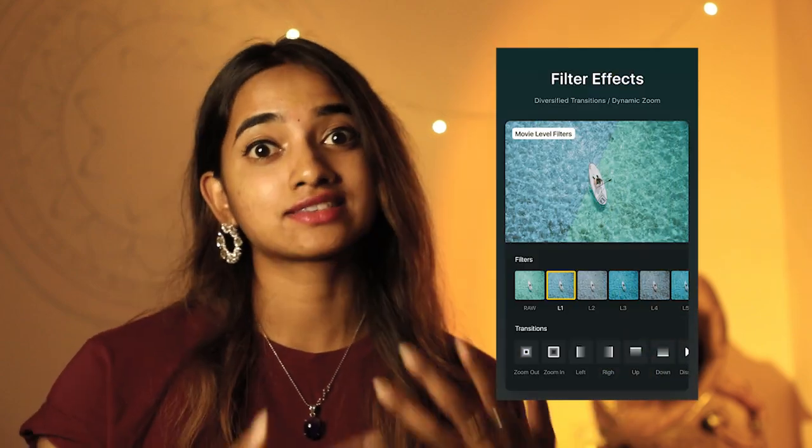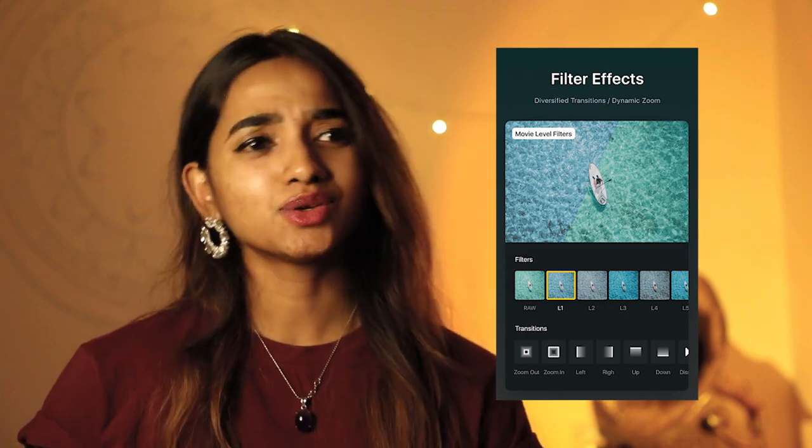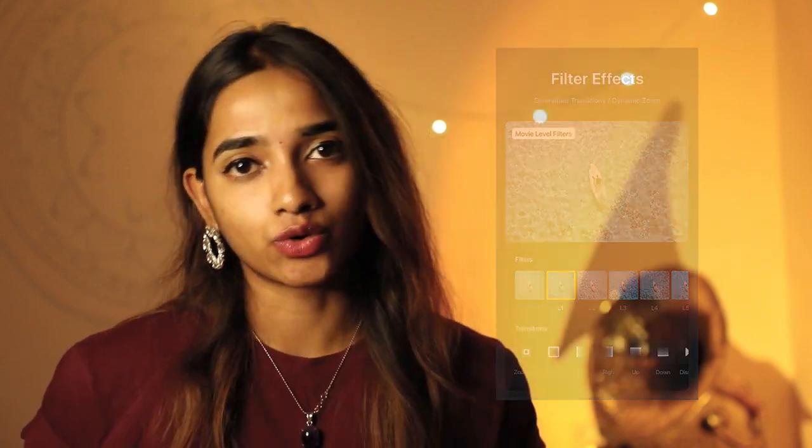VN Video Editor sharpens your footage and lets you render in better quality. It also has lots of transitions, effects, color tones, and filters — everything necessary for reels, which are all about drama and flair. So you can use VN Video Editor to edit your MP4 DSLR footage for your reels. These are the five basic and simple rules you can follow to shoot reels on a DSLR.